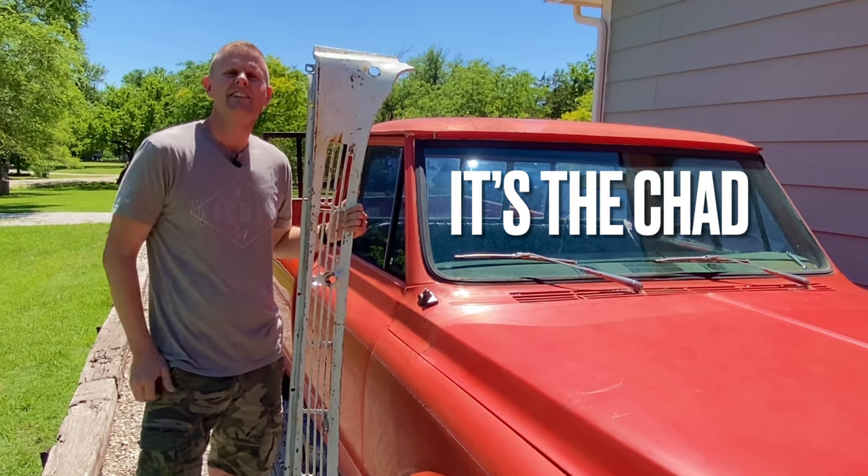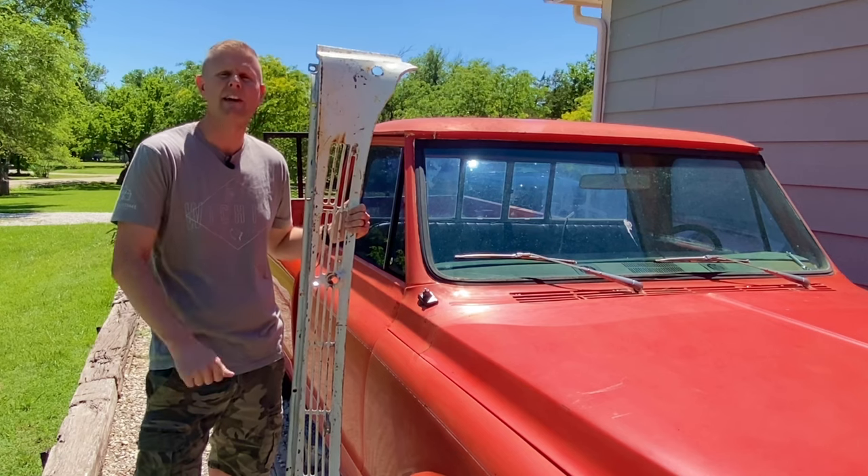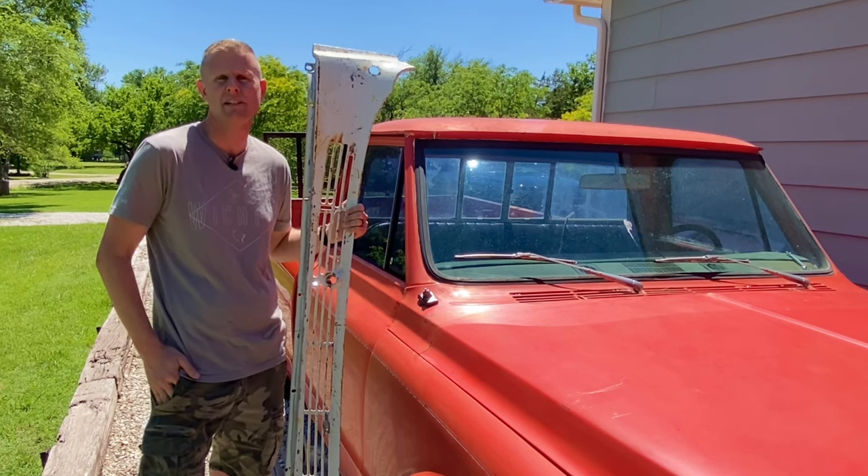Hey guys, it's the Chad, your C10 Truck Nerd, and today I want to talk to you about the cowl panels from a 67 to 72 Chevy or GMC truck.